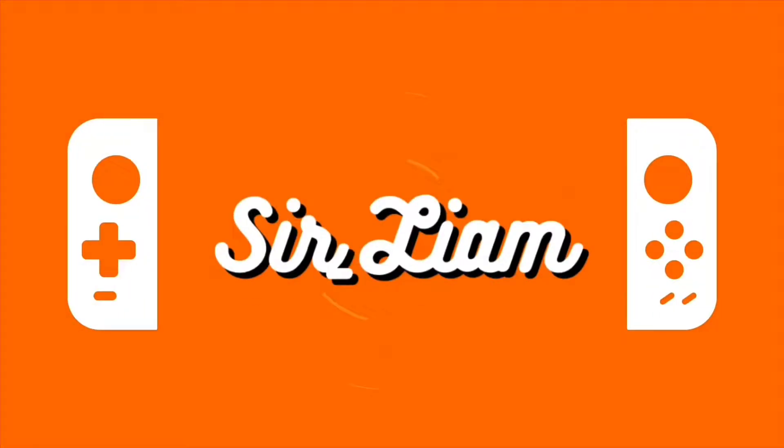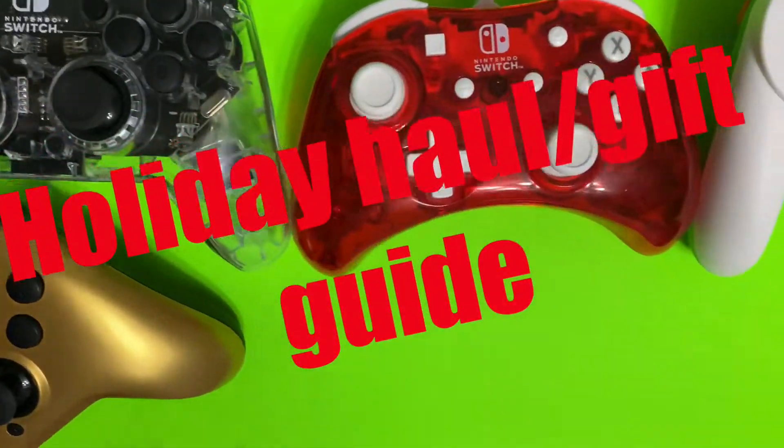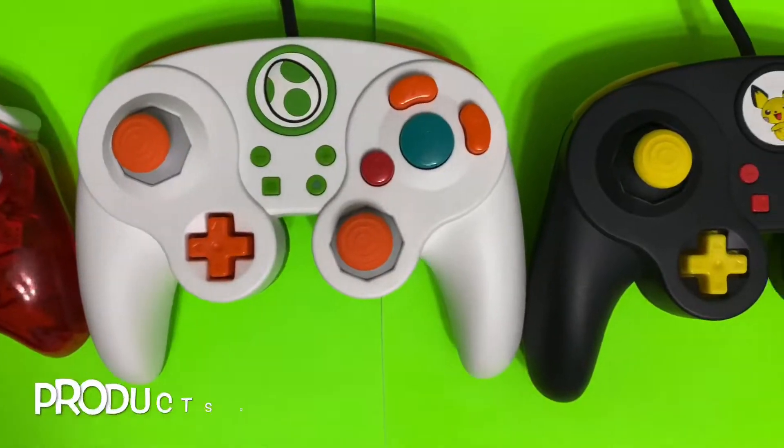It's the end of 2019 and you're wondering what you could get for your Nintendo Switch or Nintendo Switch Mini. In today's video I'm going to show you a bunch of accessories that I personally recommend you check out. This video was made possible by the amazing people over at PDP and Power A. Welcome to my Holiday Haul slash Gift Guide, Nintendo Switch Edition.